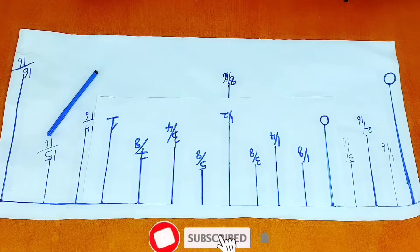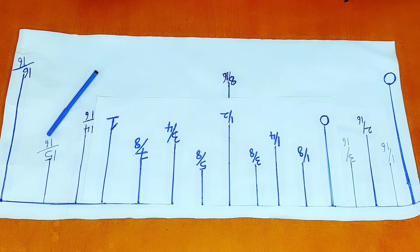Hello guys, welcome back to my channel. A lot of people, especially beginners, have issues when it comes to reading the measuring tape. In this video, I'll do my best to break down the reading process.